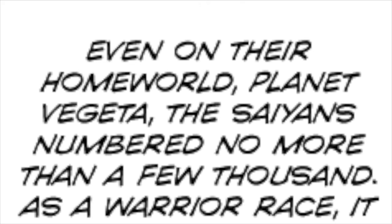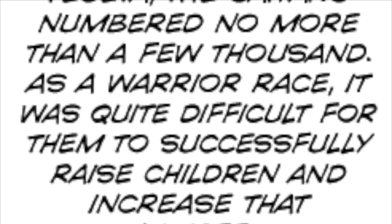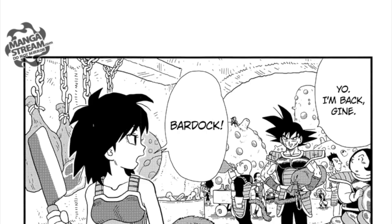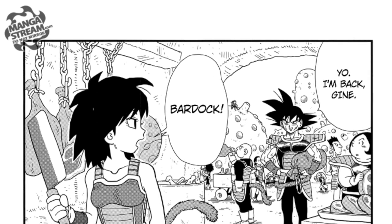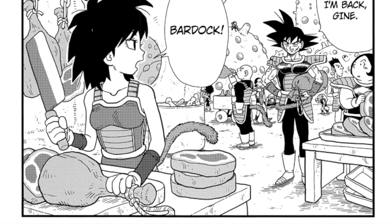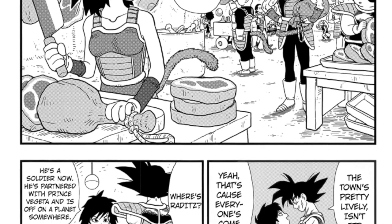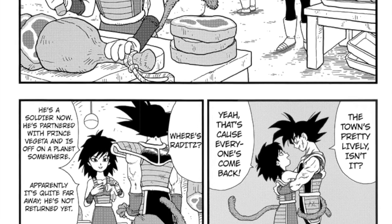The narration tells us: even on their homeworld, Planet Vegeta, the Saiyans number no more than a few thousands — as a warrior race, it was quite difficult for them to successfully raise children and increase their numbers. Bardock arrives, and we finally meet Goku's mother, Gine. I am going to be honest: I despise Gine with a passion. Gine is a Saiyan with a gentle heart and an incredibly weak power level. She was constantly getting herself nearly killed in battle and eventually retired to work in meat production on Planet Vegeta because she was always getting saved by Bardock and was a hindrance to her team.